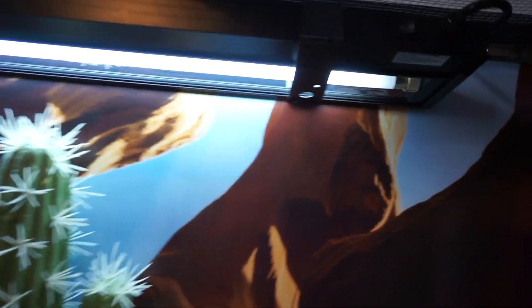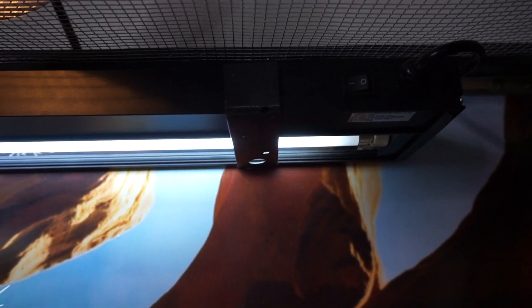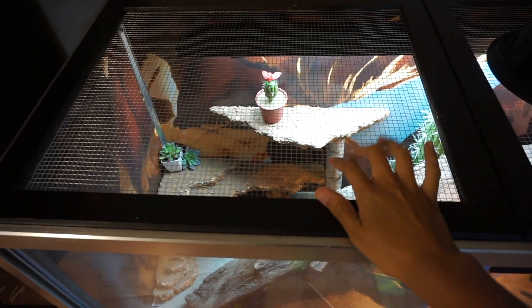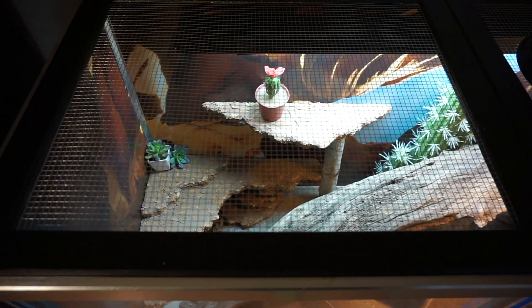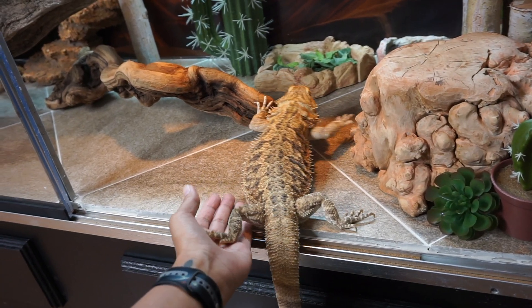Her UVB light is mounted on the inside of the tank using metal brackets that we bent to fit the light — it's a 36-inch Reptisun 10.0. The heat lamp sits on top of the screen lid, which replaced the glass that was there and is made out of a wood frame bonded to a metal screen.